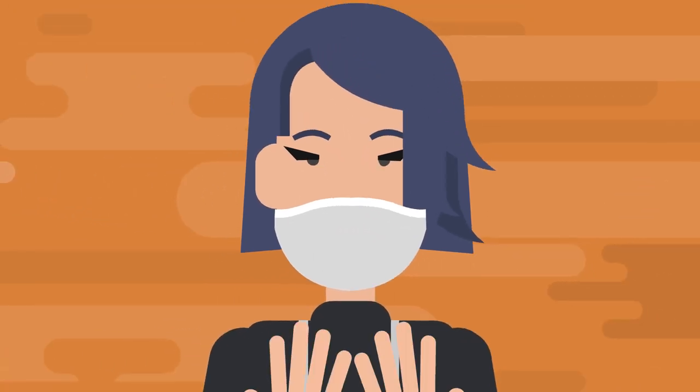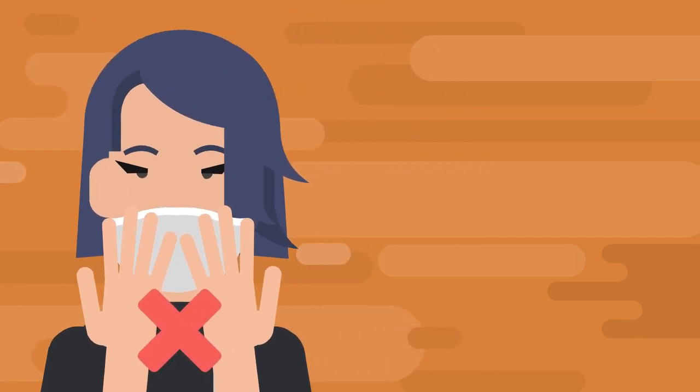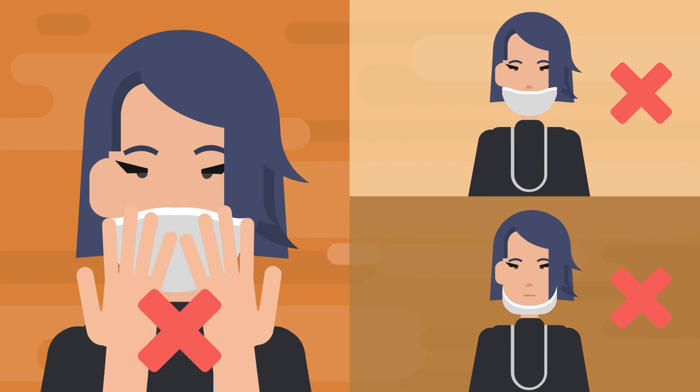While wearing, avoid touching your face or mask with your hands so that you don't contaminate anything, and do not lower the mask below your nose or mouth.